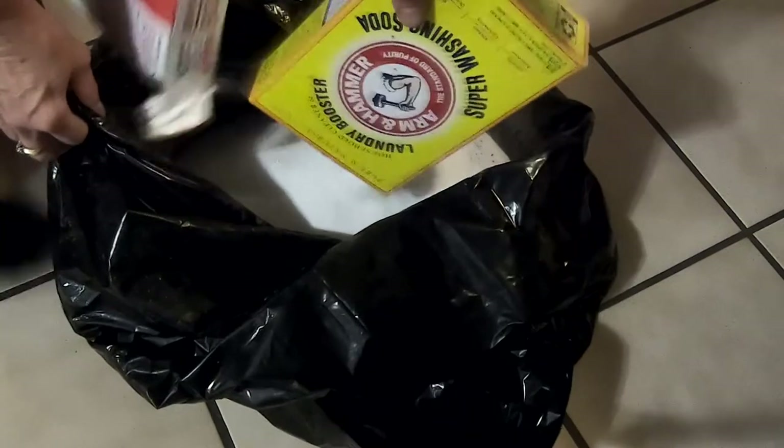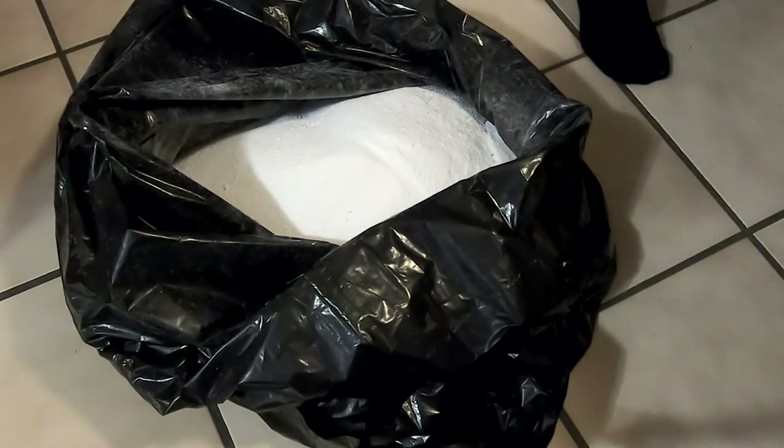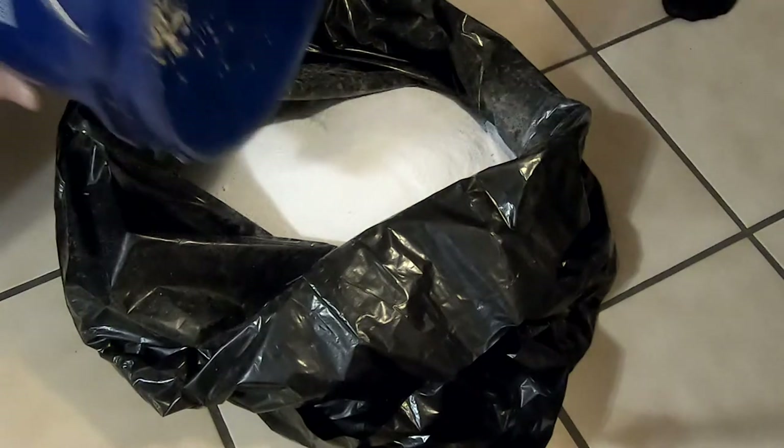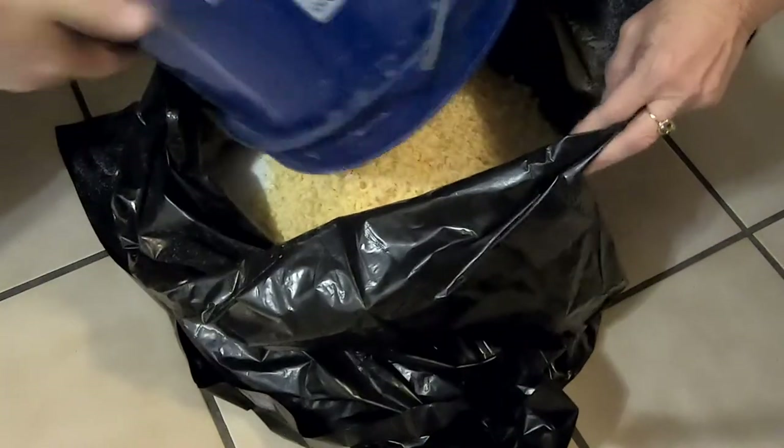And more washing soda, and then I'm going to dump in the rest of the Fels Naphtha. We pour all this into a bag, and then we double-bag it because there's a lot of weight here and you want to make sure your bag doesn't break and stuff doesn't go everywhere. So here's how we do it — simply pick it up, grab a corner without tearing or stretching it, and toss it.